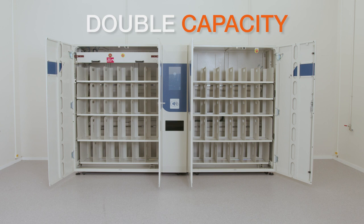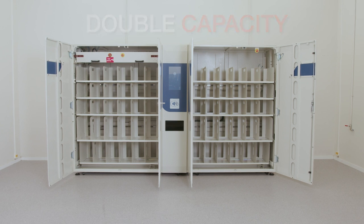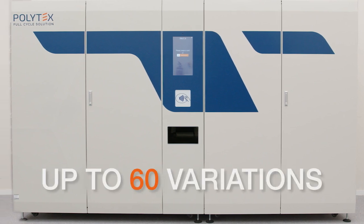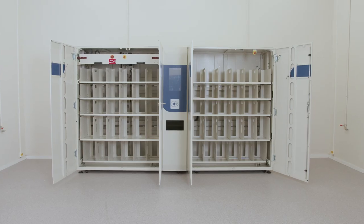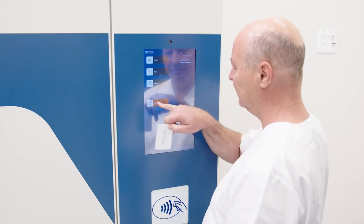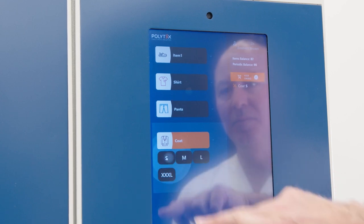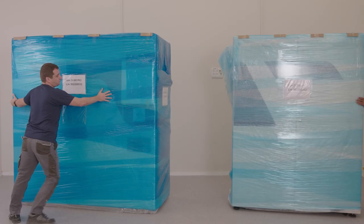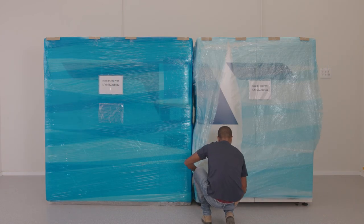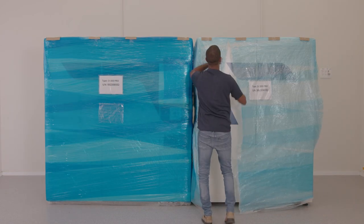We're talking double capacity — 1,200 items, each up to 1.5 centimeters in height. Item variations: up to 60. The D300 Pro has the same high throughput as the D200 Pro, and you can see it has a 15-inch touchscreen with an interactive UI. Here's a cool fact: the D300 Pro can be split into two parts for shipping, and even then, it's easier to install than the previous D300 model.